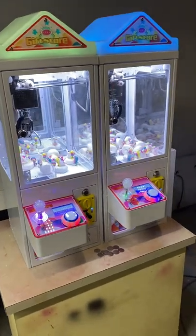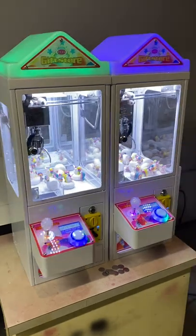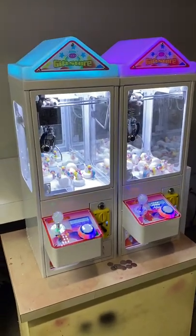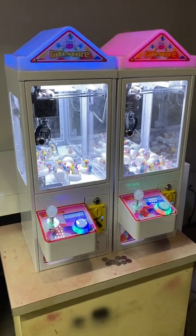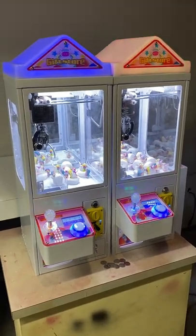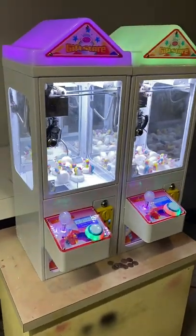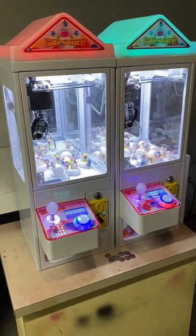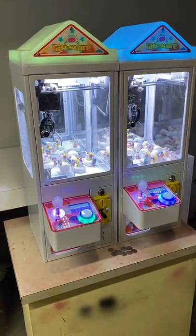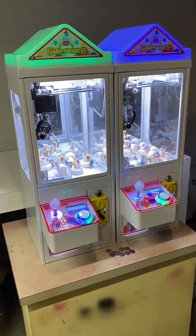Hello everyone, my name is Garrett Zima from Halloween Manti, and today I want to show you these two mini claw machines that I picked up. I've been watching eBay for a while for these claw machines, and finally it came to a point where the price was pretty reasonable. I think I paid about $440 a piece. I ended up buying two because of the location I'm going to put them at.